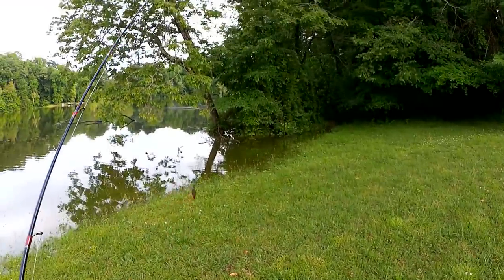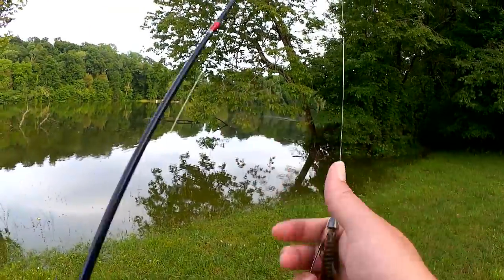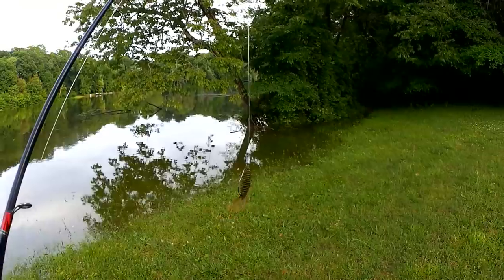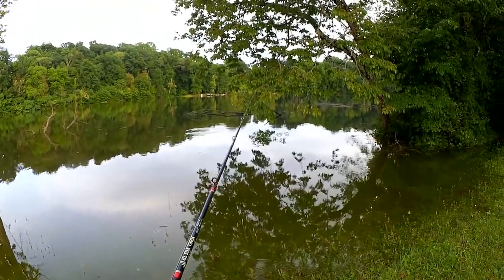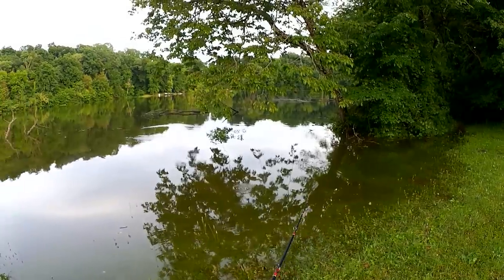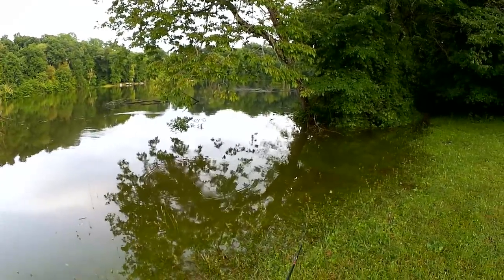I was about to leave, but then I thought why not stick around and cast this Strike King structure bug around. Maybe, just maybe, we can get a big bass out of here. I'm just going to drag it along the bottom, swim it through that flooded grass.